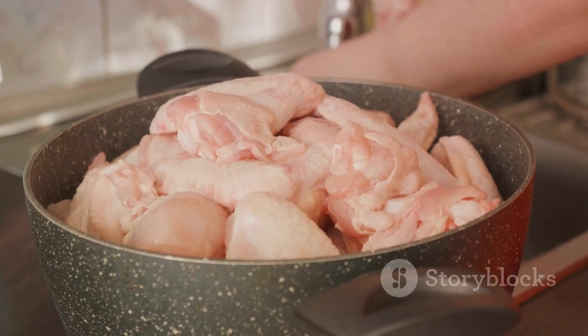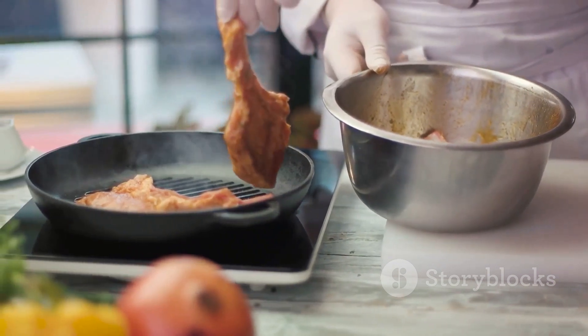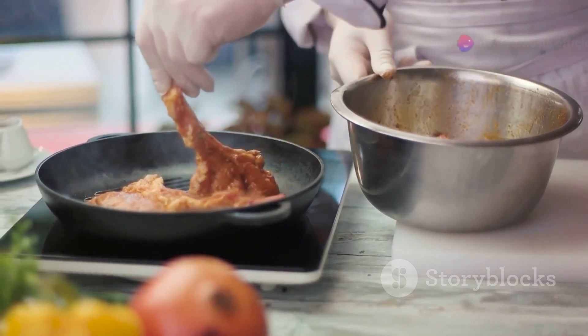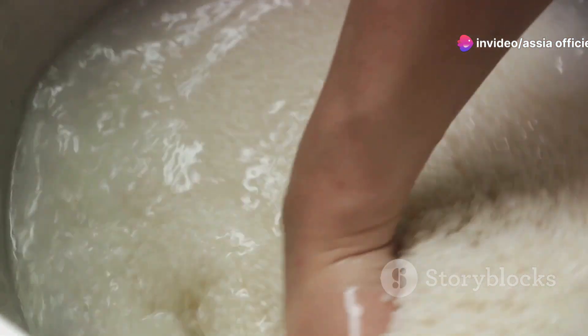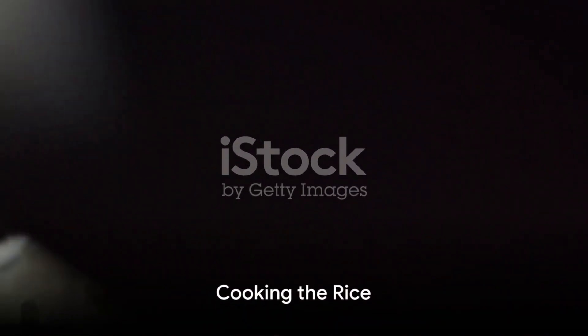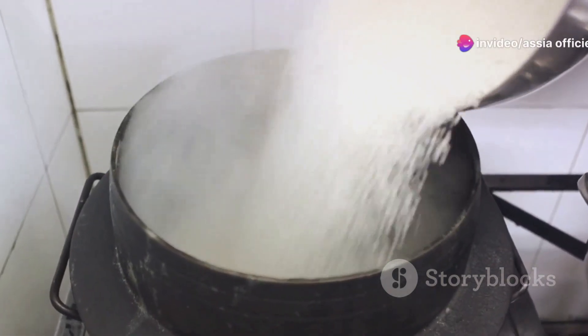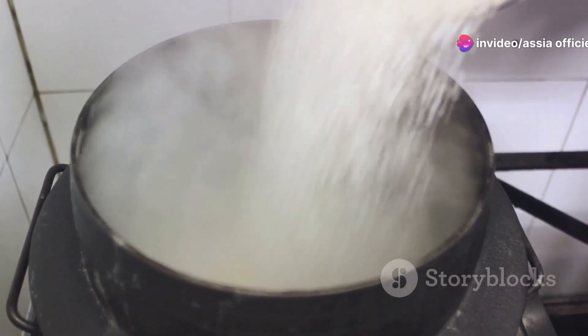After the marinating process, you'll notice that the chicken has absorbed the flavors of the marinade and is now ready to be cooked. With our chicken marinated, we're ready to move on to cooking the rice. Let's turn our attention to the rice, which is a crucial component of our one-pot Chinese chicken and rice recipe.